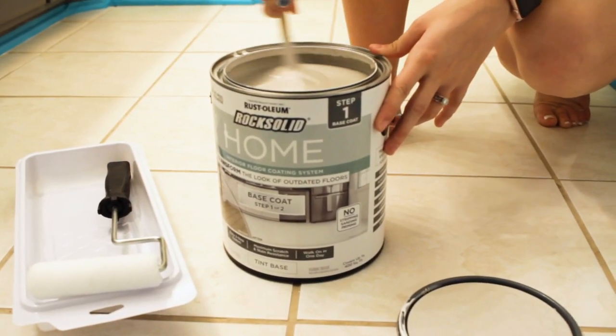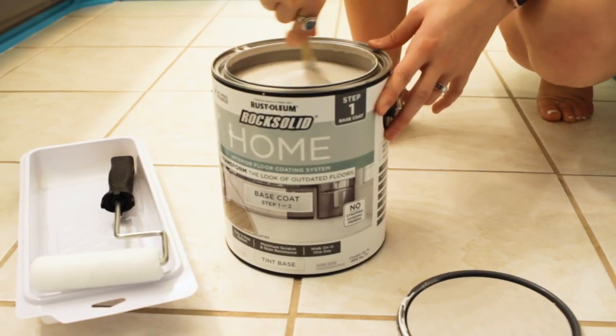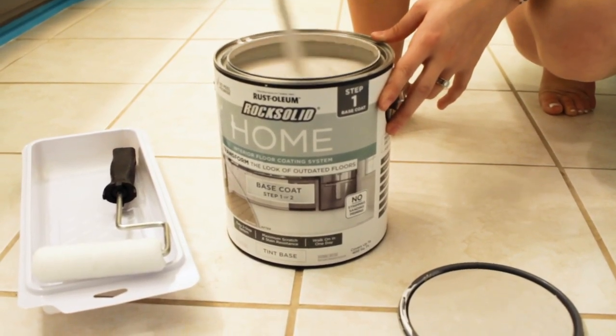When Rust-Oleum came out with a new product called Rock Solid for flooring, we used it to update the upstairs Jack and Jill bathroom. We didn't want to spend a lot of money, so this was the perfect product for us to update some super dated white tile.